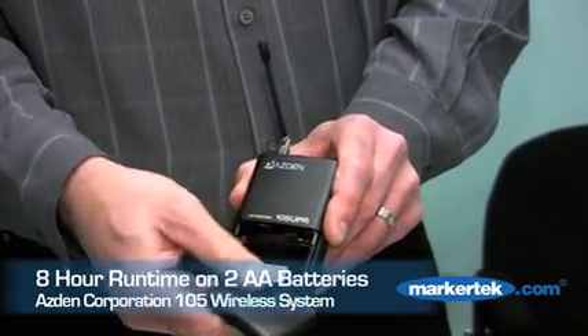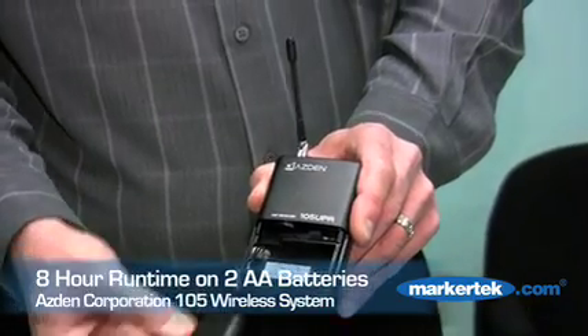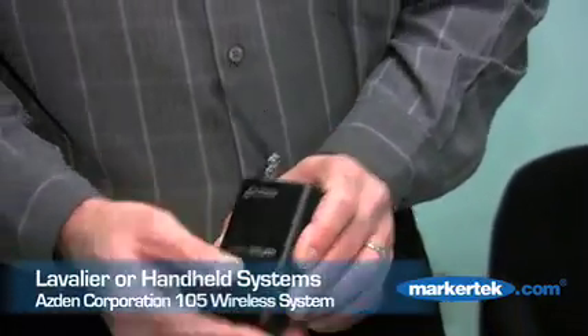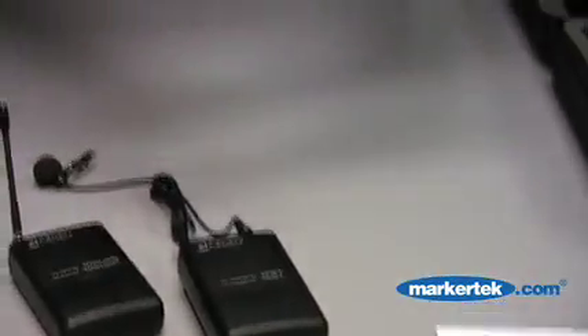It comes with a little shoe. The 105 operates on two AA batteries for about eight hours. This receiver will work with either the 15BT body pack transmitter or the 15HD, which is a handheld transmitter, both designed to work on AA batteries.